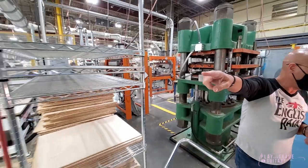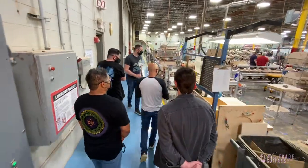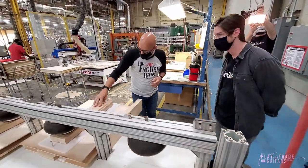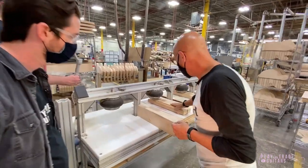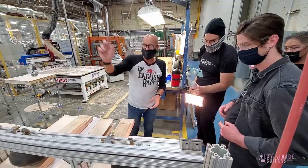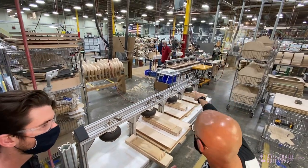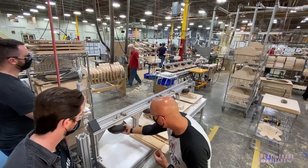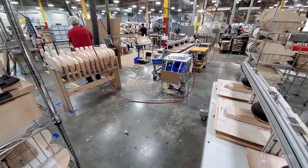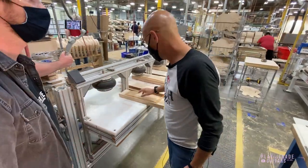Then it goes to the next stations. We glue up the cores over here — we'll take the cores, assemble those, and then we glue the tops and backs together on that fixture there. It's a bladder situation that inflates, and that's where we glue the tops and backs together. And this is the center block — the core.